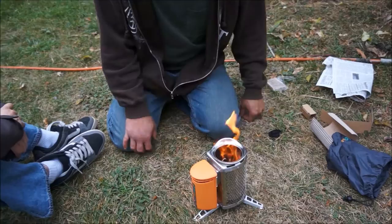We should go get something. That thing is insane. Look at that. I only got just a few sticks in it, and it's just really taken off.